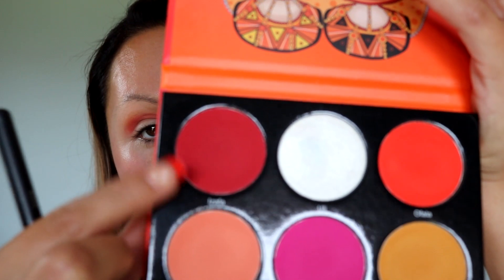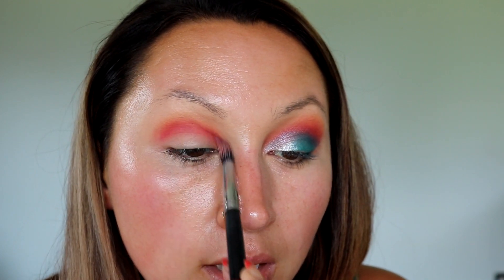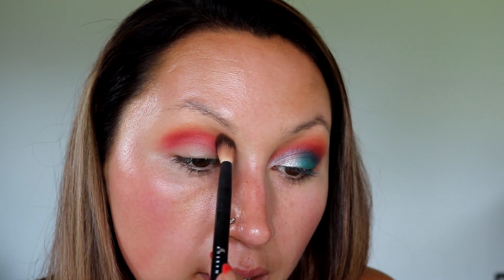We are going to go in with the red shade right here. I would like it if the palettes had a mirror, but for $20 I'm not going to complain. We're going to put this just a tad lower and then blend, blend, blend. You can see the difference — this red is beautiful. I keep switching back and forth, going back in with the orange shade just right on the edge, and then back in with the NYX brush into that first transition shade, going right above it.